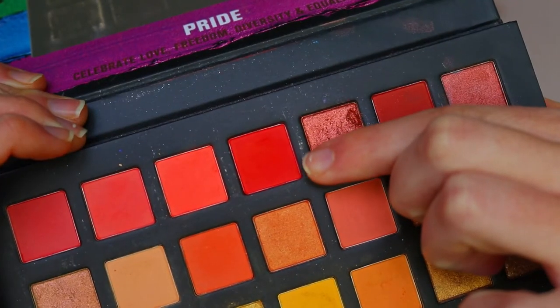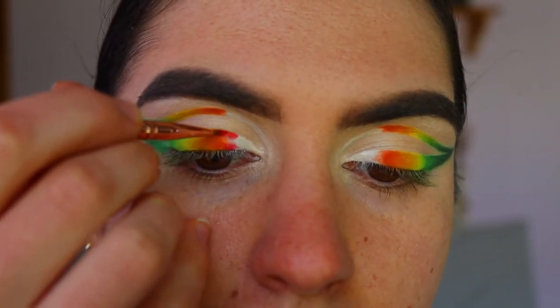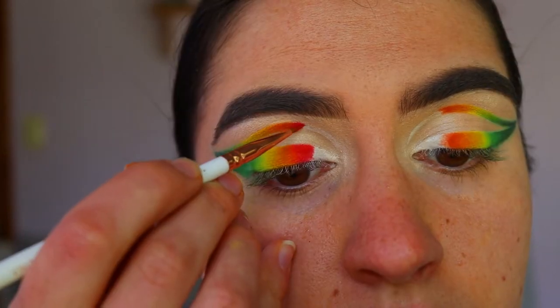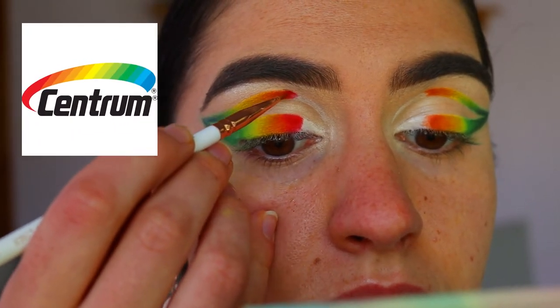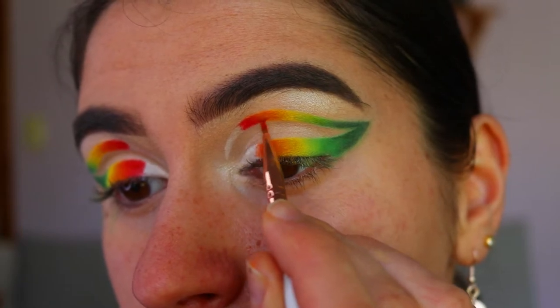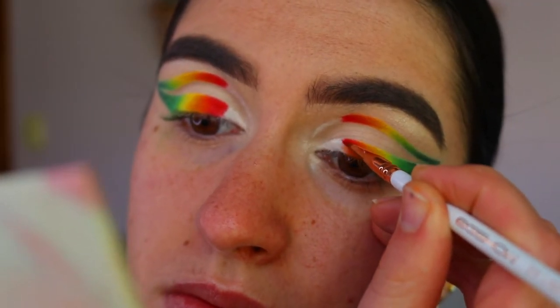Next I'm going in with this beautiful red shadow from the Pride palette and applying that next to the orange shade. As I was doing this, the colors literally reminded me of that Centrum brand thing — I don't know, just when I was doing it I thought, oh my god, this literally reminds me of that brand logo.